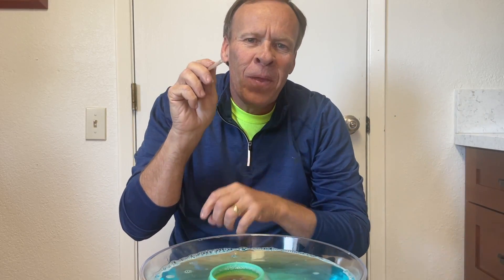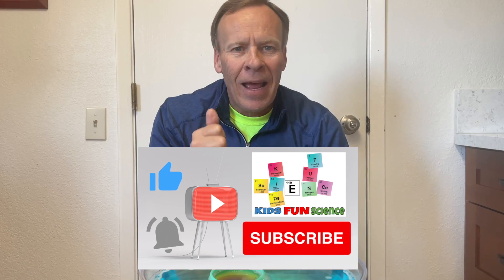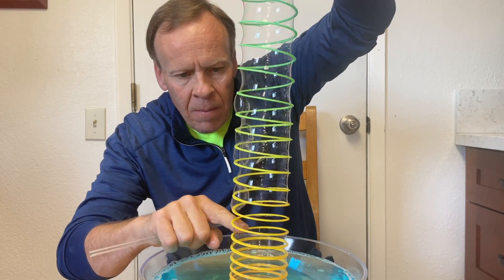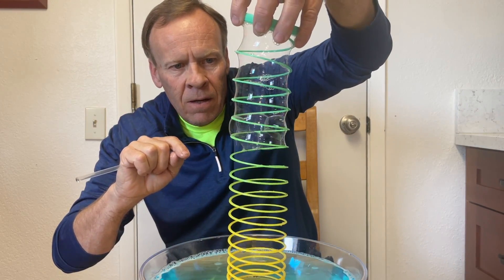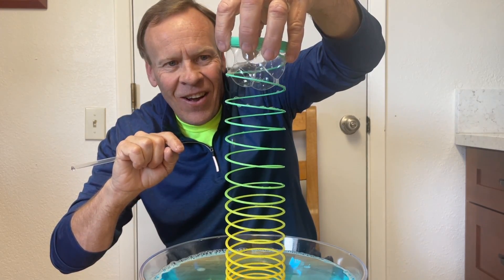Make sure you comment below and let me know how many bubbles you could get in your slinky. I appreciate it — I hope you enjoyed this experiment. Please remember to click thumbs up and subscribe, as I will do a new experiment every week. Thanks for watching. I'll see you next time, bye!